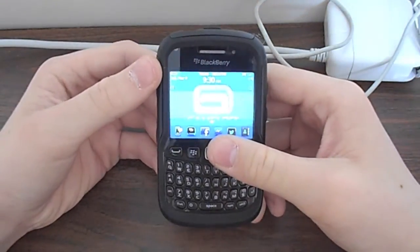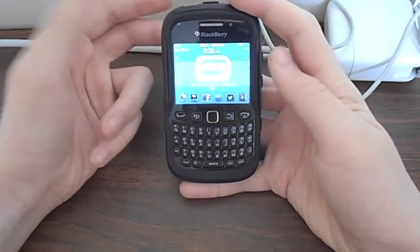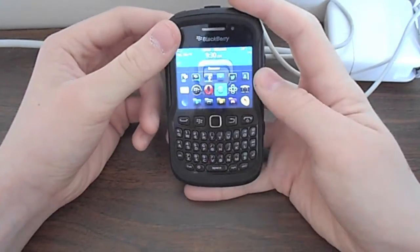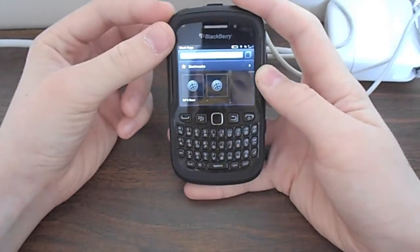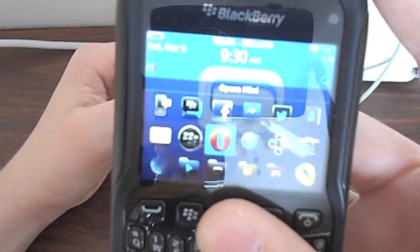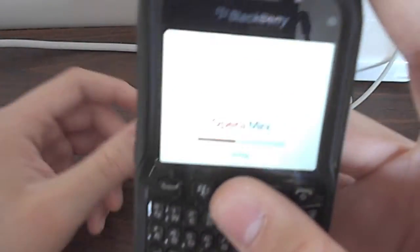Hey guys, it's Eminem4196. I'm going to bring you another review, an app review. As we all know, the BlackBerry browsers aren't the best. I'm going to bring you a review on Opera Mini web browser for BlackBerry version 7.1.1.